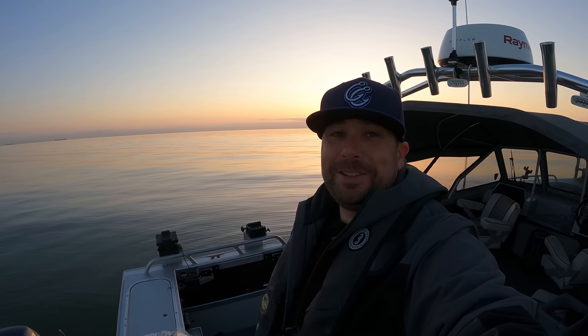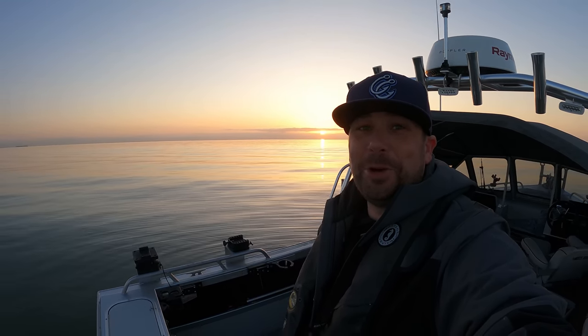Nice, made it out for the sunrise. What's going on everyone, thanks for checking out another of my videos. So beautiful out here this morning — we're in the San Francisco Bay. It's getting towards the end of March now and the water temperature is 53.5 degrees. It's still so cold out here because of this cold spell going through the Bay Area that just won't leave.